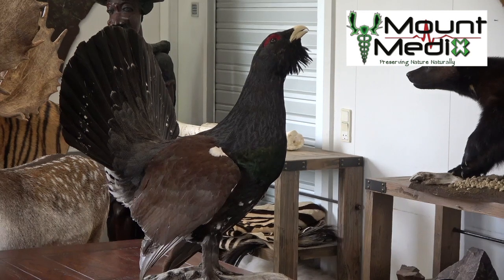Here we will see how to treat a bird mount with Mount Medix. We show you how to clean the mount, how to insect proof the mount, and how to protect against discoloration and bleaching.